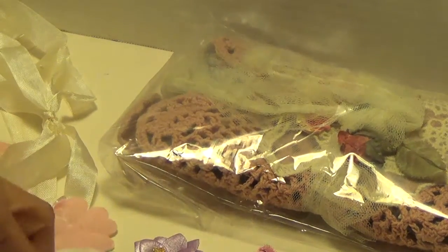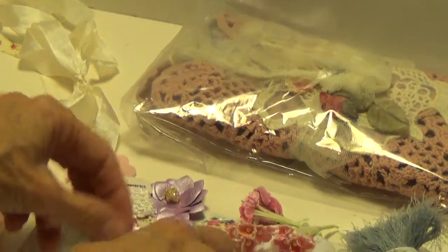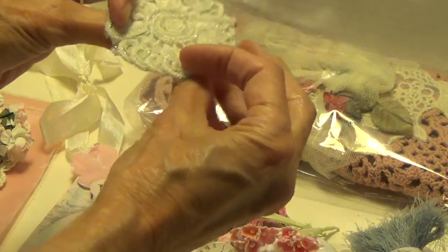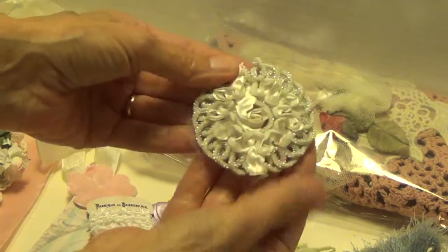Oh, here's some more. There's a bow. Oh, Velma, you sent me so much doily. And this is another — I don't know if she made this or not, but that's really pretty.